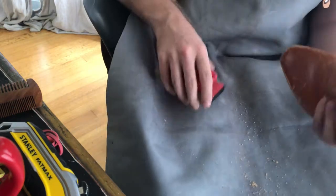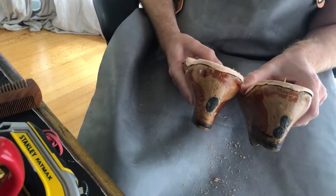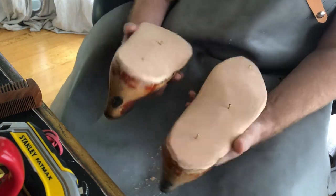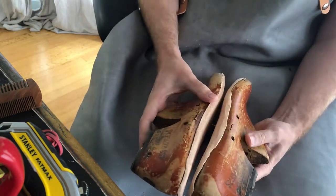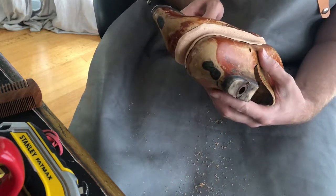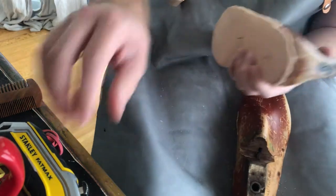This is not looking too bad — these are all sanded out. I think I'll be able to live with the two little heel chunks; they look pretty consistent. This one does come up a little higher on the outside and doesn't look as pretty, but I might be able to fix that a little bit.